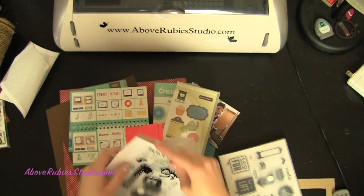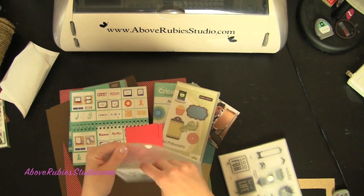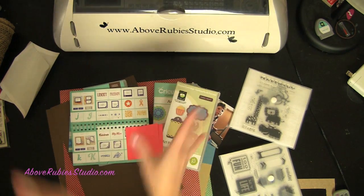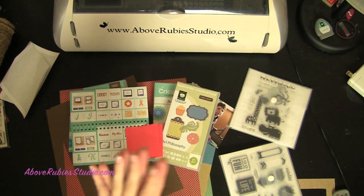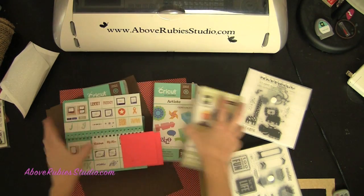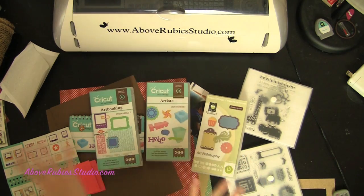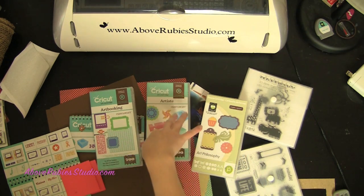The thing I love most is the diversity of these cartridges. I've been asked so many times over the years what my favorite cartridges are. My top five as of right now are these three you see right here: Art Booking, Artiste, and Art Philosophy. If I had to pick only one of these three, it would be Artiste — I'm just going to be honest.